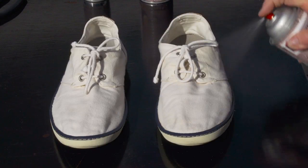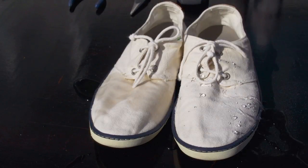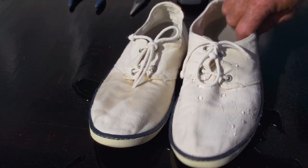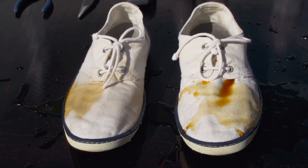We also sprayed it on one canvas boat shoe, then doused them both with water. Look how water beads and rolls off the treated shoe. Then we did it with coffee and the stains just rinsed away with water.